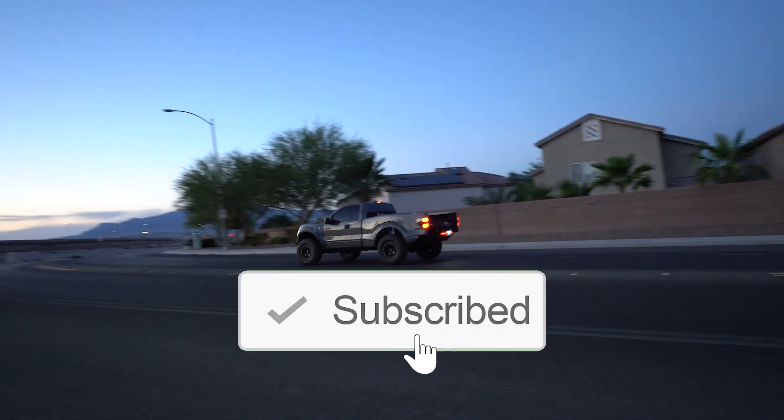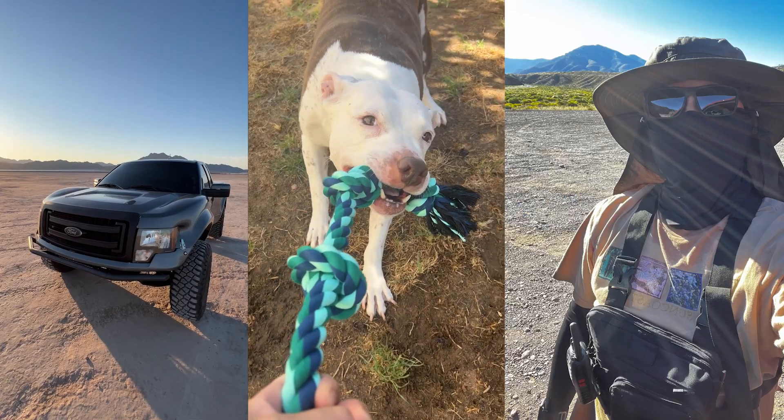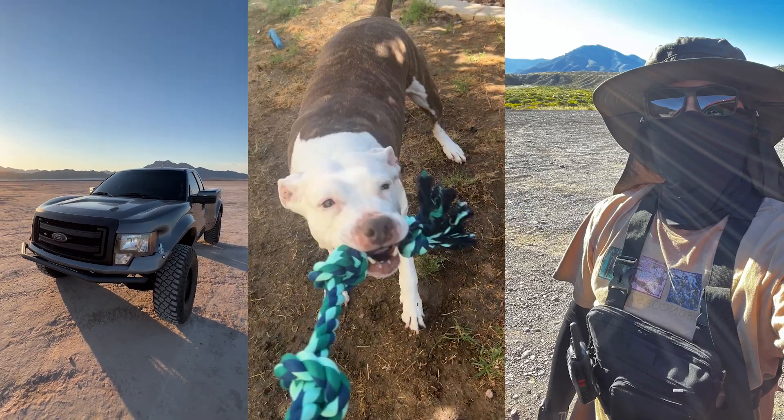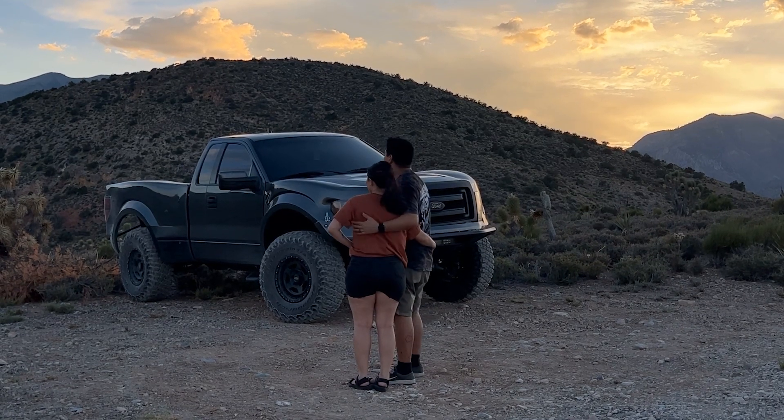Shaky and bumpy are two different things. Bumpy — the suspension is a little stiff, the roads are a little crappy, it's always going to feel more bumpy than a nice plush car or stock truck. But it was really shaky yesterday. Today: more bumpy, no shaky.